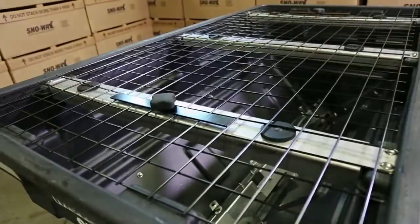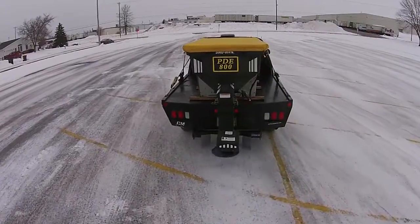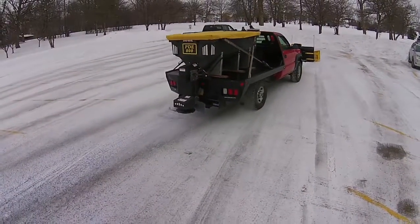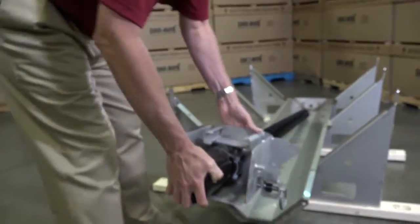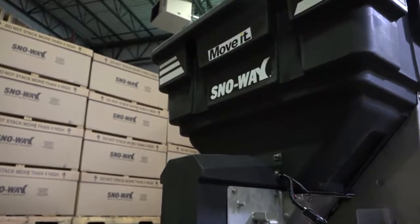The RVB will perform as well as the PDE has done in the past. All the videos we shot in the past showing spreading of different materials with an auger will still exist in this product line, and in some areas we've actually improved it. The RVB, like the PDE, comes with a half horsepower heavy duty motor to run the auger and a third horsepower heavy duty motor to run the spinner.